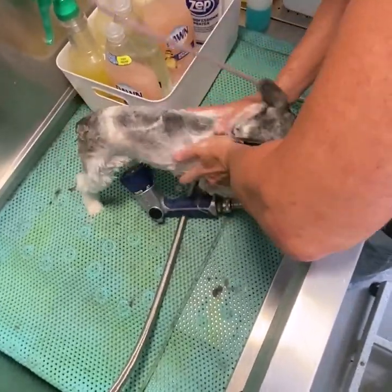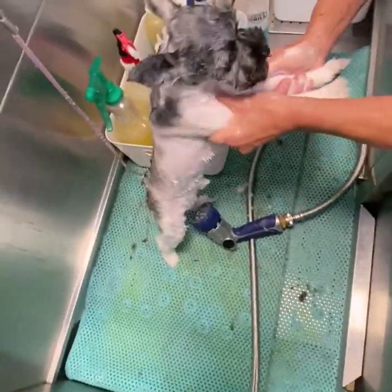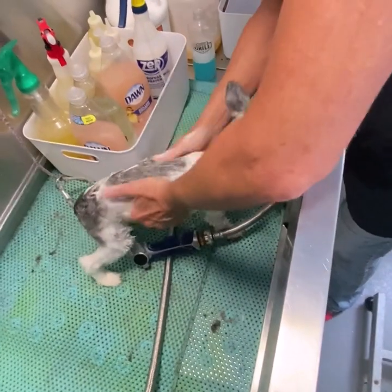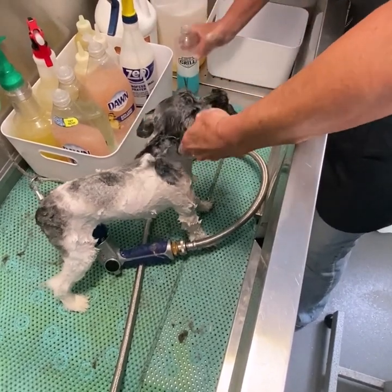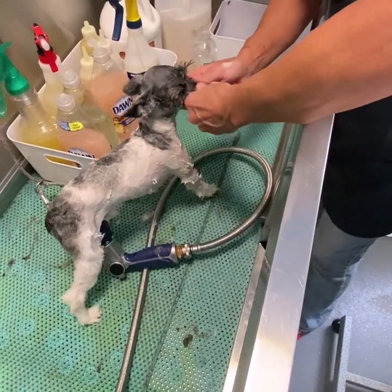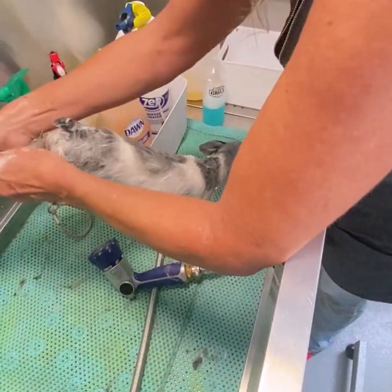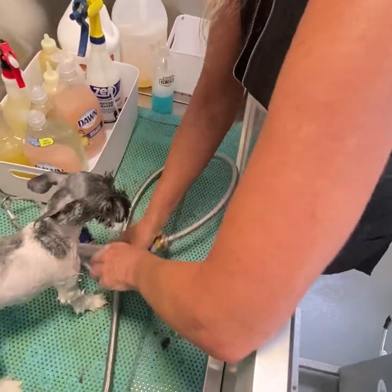Honestly, there are some shampoos that you can buy that are flea shampoos — I actually have one or two. But the Dawn for a puppy is just safer and less chemicals. As a groomer, we basically blow off all the fleas and get them all off. These fleas are getting resilient to a lot of these products, so as we groom her, we will wash a lot of them down the sink. Then the dryer will get the fleas that are still alive — we'll be picking them off. She will be flea free when I'm done.